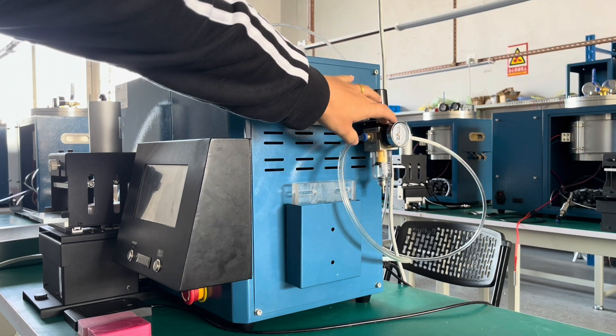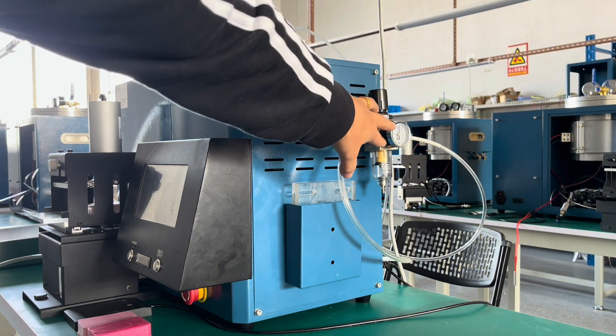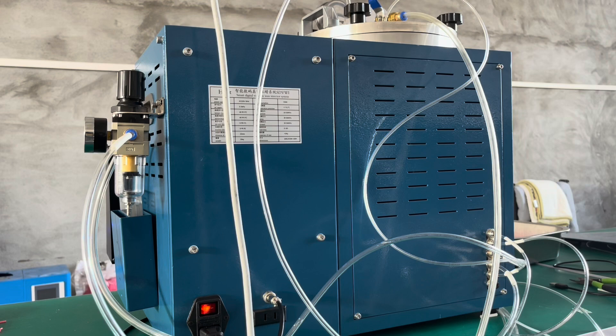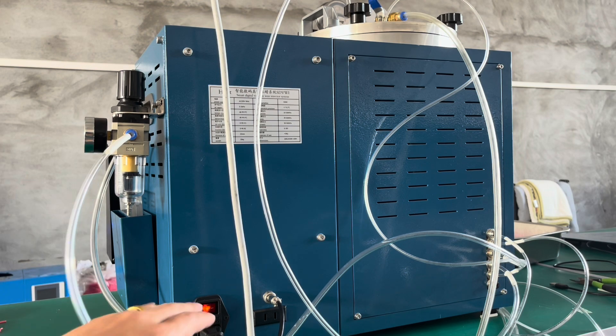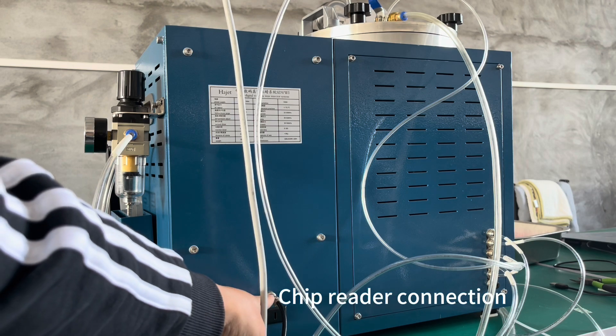This is the air regulator. The input air pressure is 0.5. On the back of the machine, this is the chip reader connection.